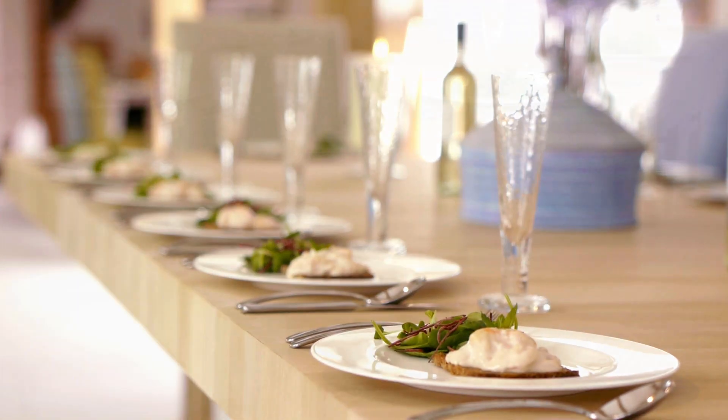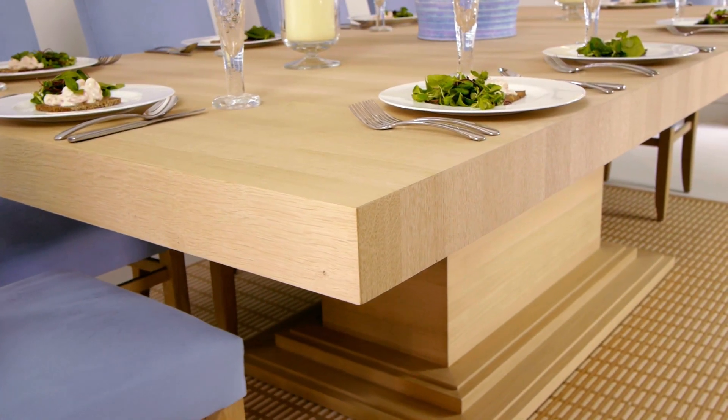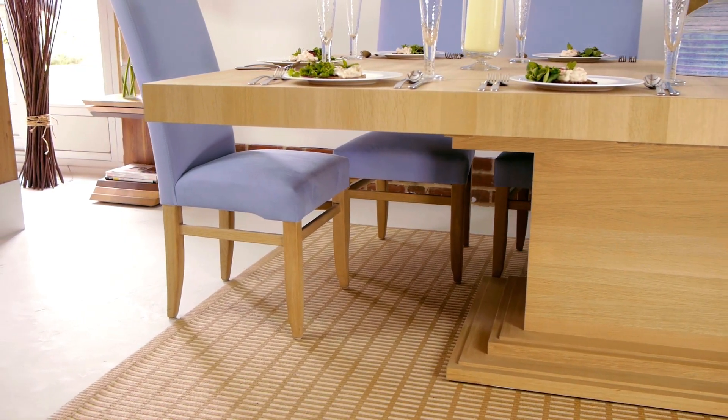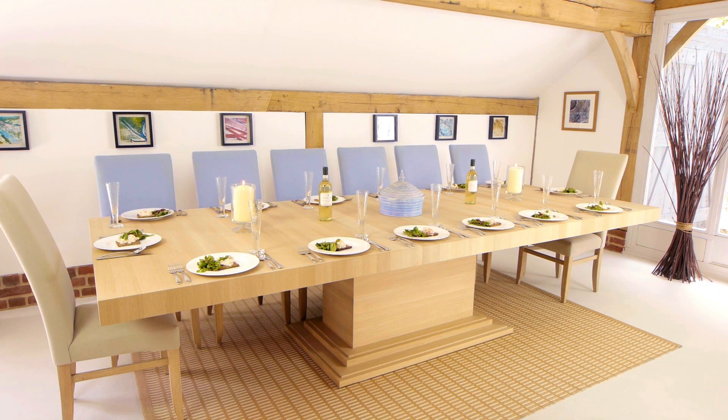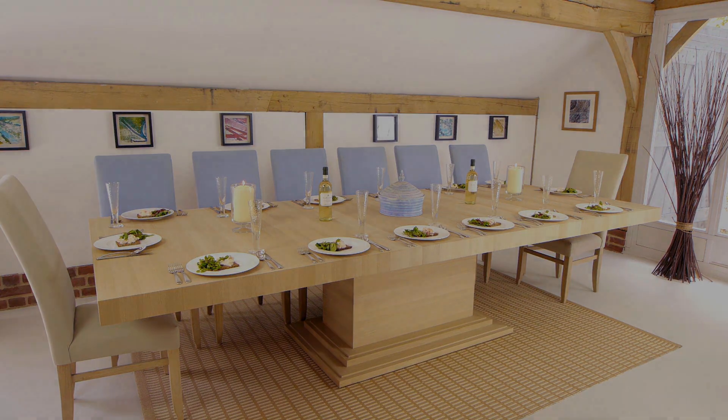The extension flap is made with carefully matched timber all the way through, to give you beautifully flowing grain down the thick 85 millimeter folding table edges.